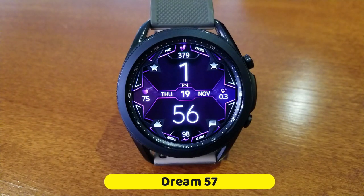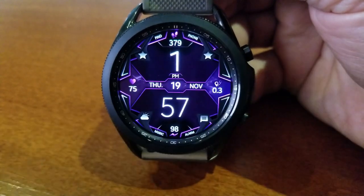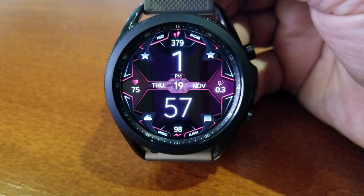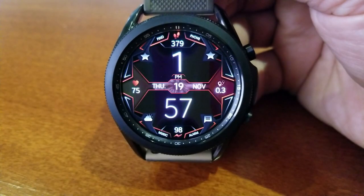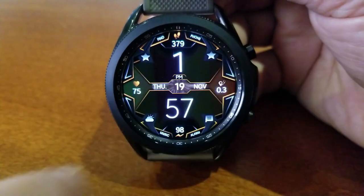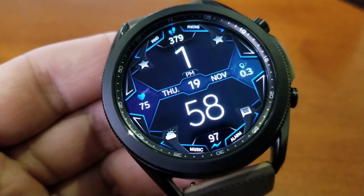This one is an all-digital version which is very easy to see and read the time on, because you have those bright white digits set against that darker background. You also have a lot of open space around those digits, so it's very easy for your eye to narrow in on that time. You also get some subtle animations on the center ribbon which creates an attractive effect without being distracting.